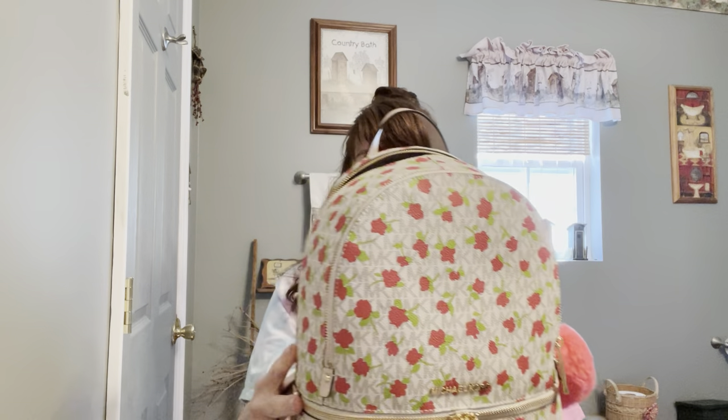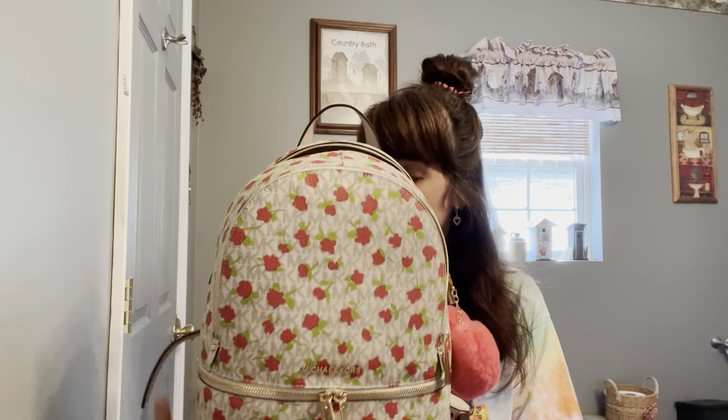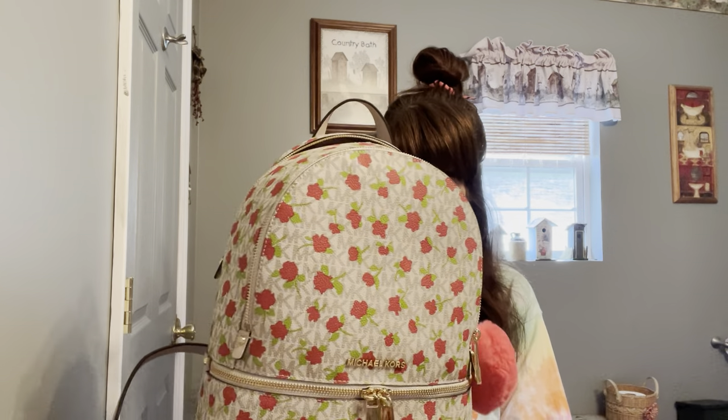I'll start off with the two bags I already have and then move on to my unboxing. The first one I want to show you is my Michael Kors backpack. They were having a deal on their bags for Mother's Day, and any of them that were already marked down were getting extra off, so I went ahead and grabbed this backpack.